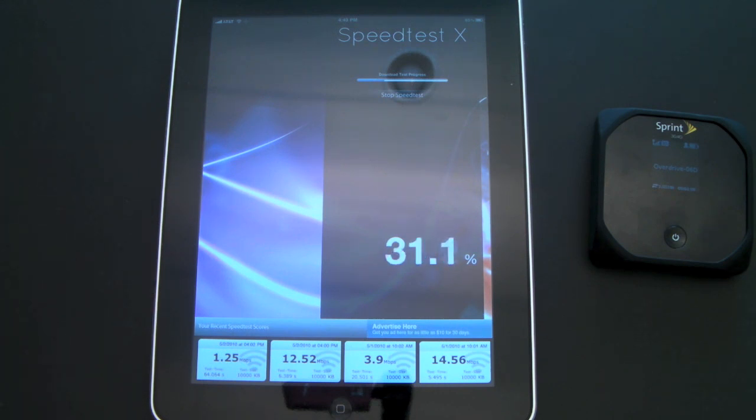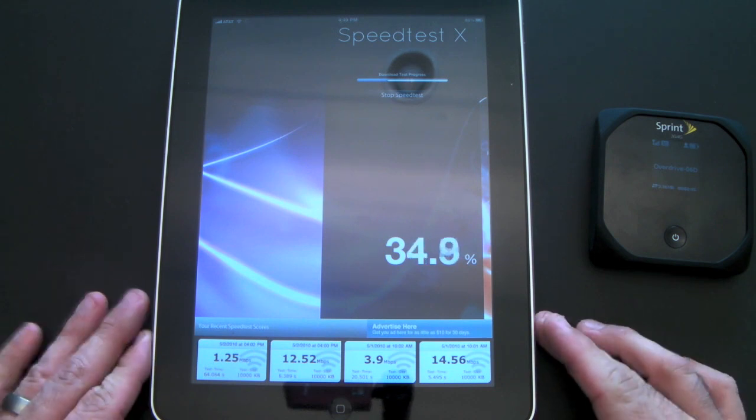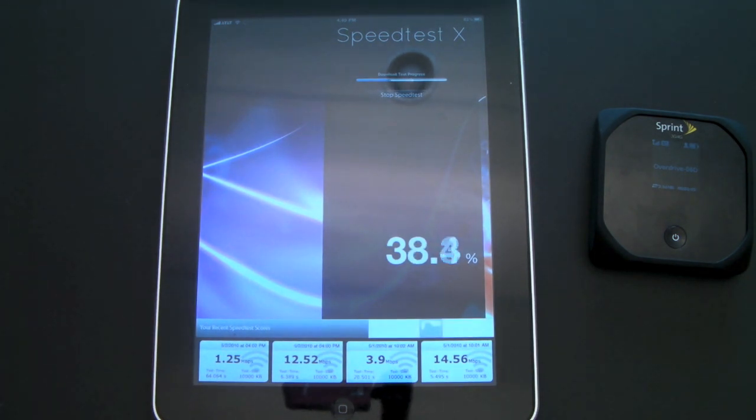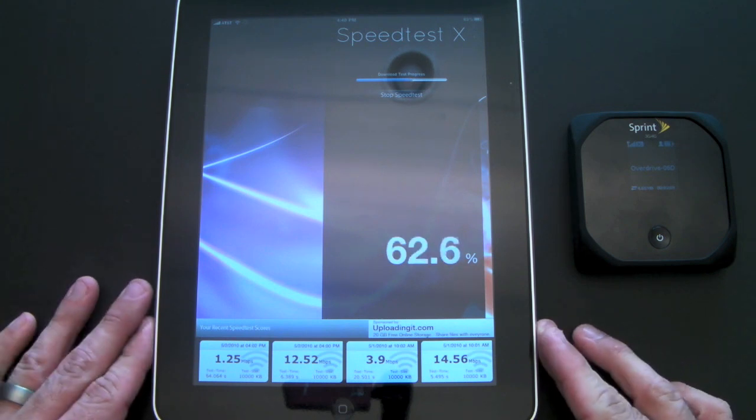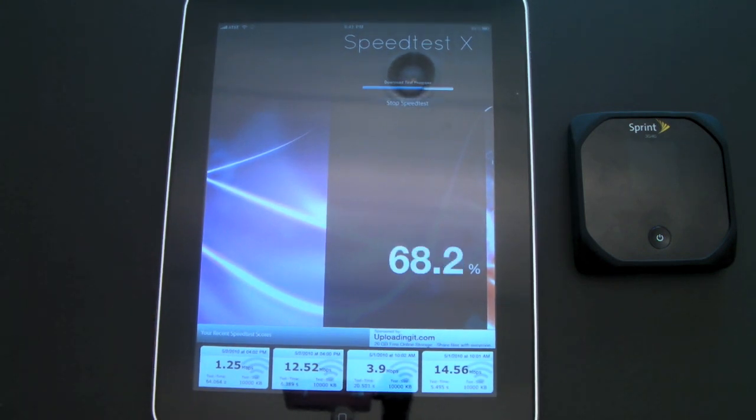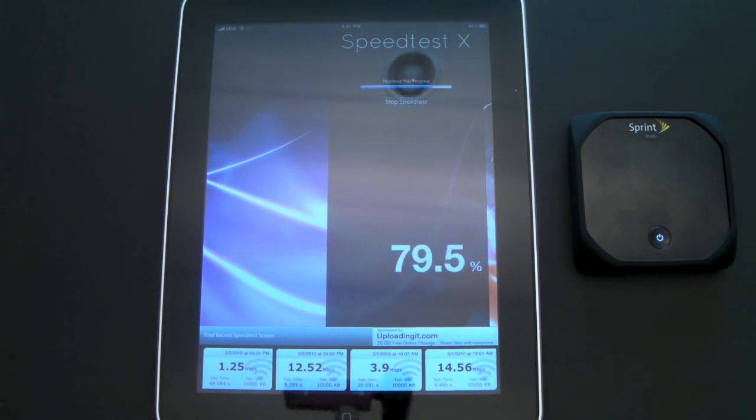However, one thing to keep in mind: when you're doing browsing, emailing, and things like that, it's really not that painfully slow. Where these slow speeds will come into play is if you try to watch streaming video — you might notice some latency. But for general emailing and internet tasks, which is most of what I do with my iPad and iPhone, I'm not that concerned. 4G is available in my area when I need that blazing fast broadband speed.